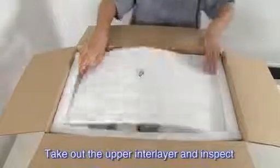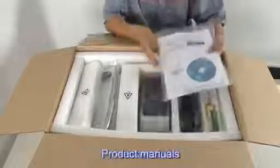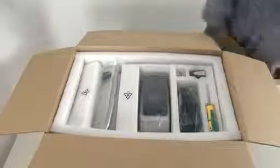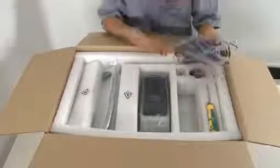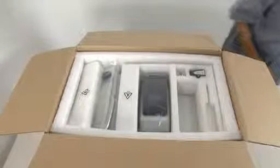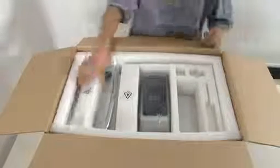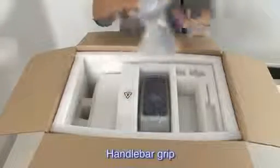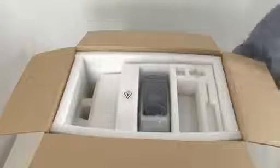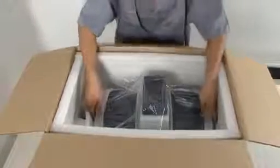Take out the upper interlayer and check if all spare parts in the package are complete. The following spare parts are included in a package of Robin: manuals, charger, bag of tools, bag of screws, two wireless keys, handlebar grip, car body, and steering rod.